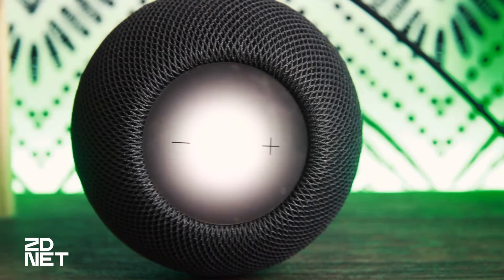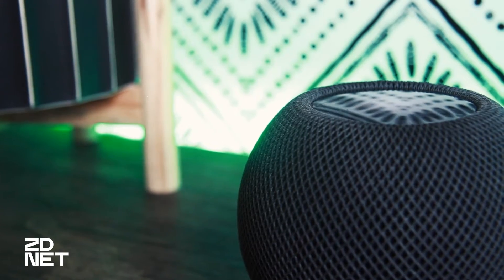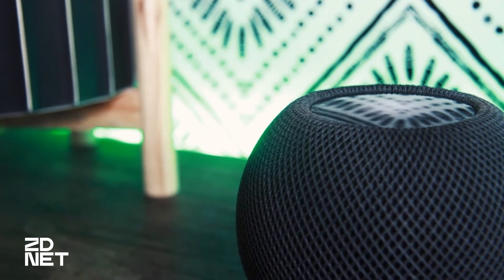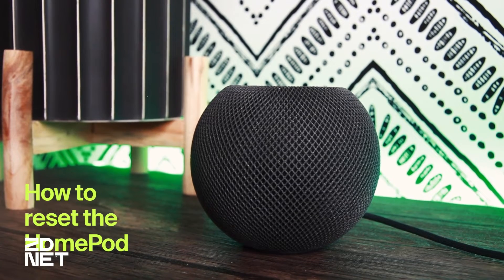There are a few reasons why you may need to reset your HomePod Mini — whether you're having issues with it and it's become unresponsive, or you want to sell it or give it away to somebody else. Knowing how to reset your HomePod could come in handy if you own one. So here's how to reset the HomePod.